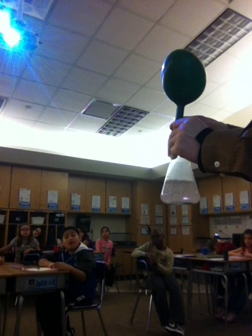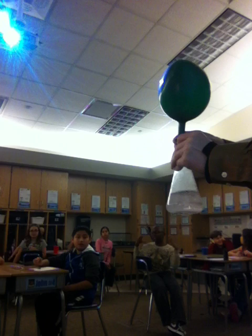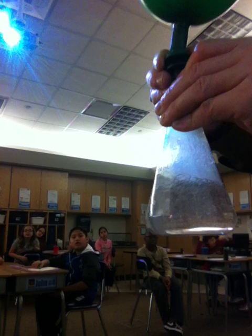Better than a helium balloon, right? Hydrogen has one proton, helium has two — so hydrogen is twice as light. You can see the balloon is starting to inflate. The only gas inside this balloon right now is hydrogen gas — just hydrogen, nothing else. I'm not inflating this balloon, just the gas from inside the flask.